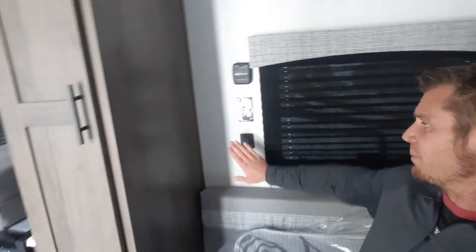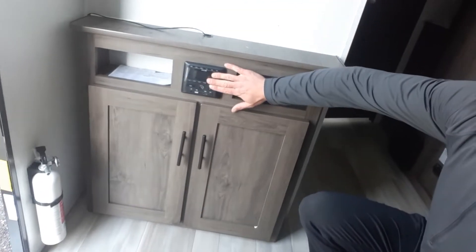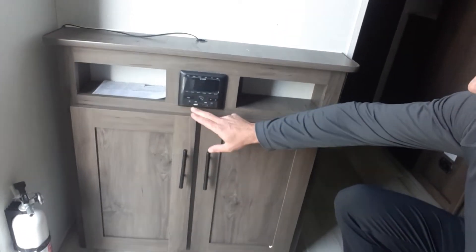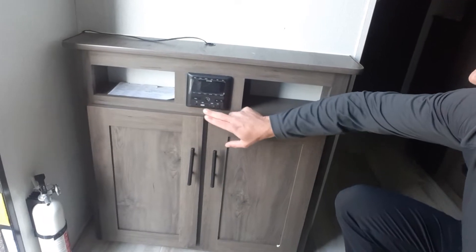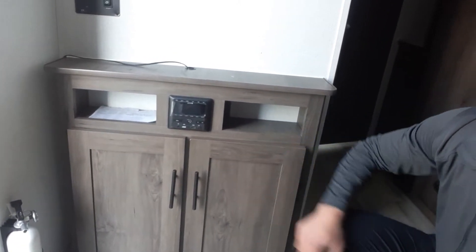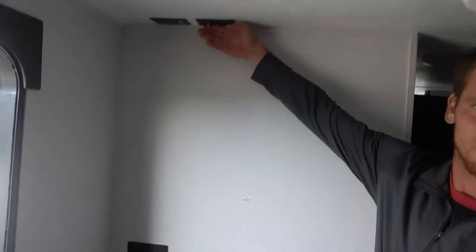Beyond the queen-size bed you also have a thermostat and USB ports — you can plug in and run off your battery. Stereo — it is AM/FM, plus you have your USB here, headphones over here, your HDMI and your aux port. Right up here you've got your TV backer with your coaxials up top.